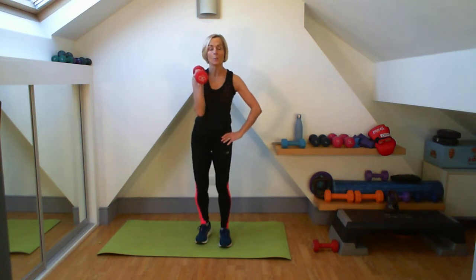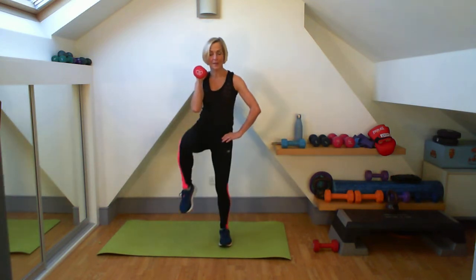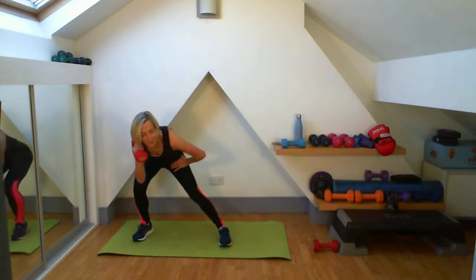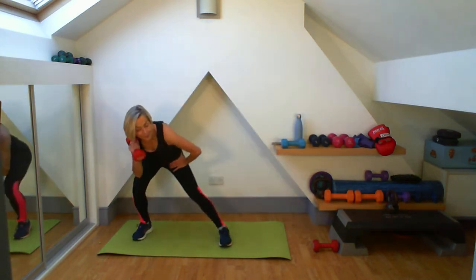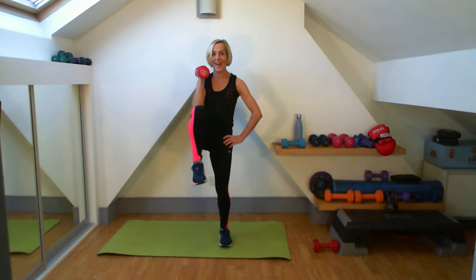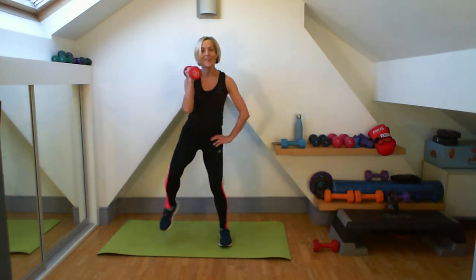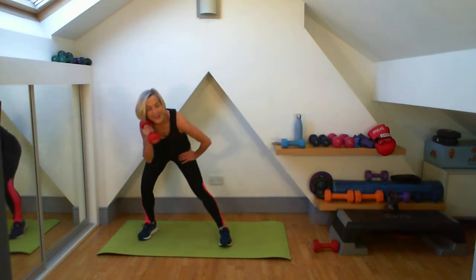Then I'm going to do that step out — twenty on one side. Here we go. Keep it in control the whole time, pushing those hips back, getting that push off. I've got ten to go on this leg. Remember, you can run this exercise more than once if you want to. Just short and sharp to get that working. You have five more to do — five, four, three, two, and one.